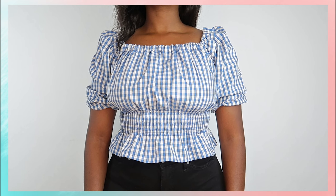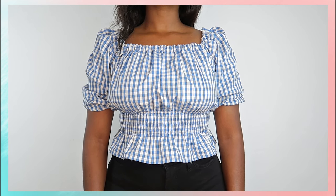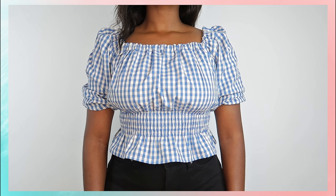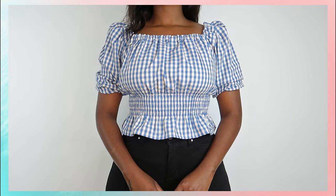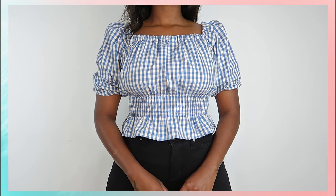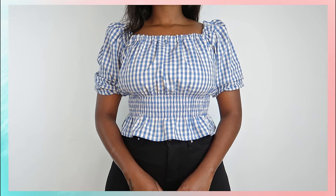Today I'm here to wish you a happy new year and show you how to make a square neck puff sleeve top from a men's shirt. The shirt I used was a size large — I went two sizes up from my regular size. But if you want puffier sleeves, go bigger; go three or four sizes bigger and the end result will be super puffy. This top is super easy to make and it's a great piece to transition from winter into spring into summer.